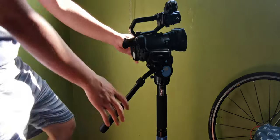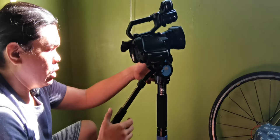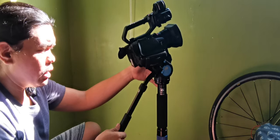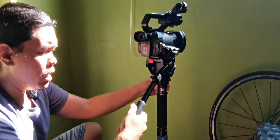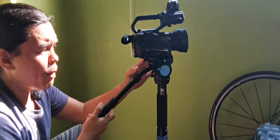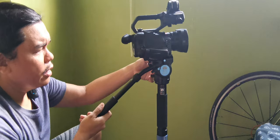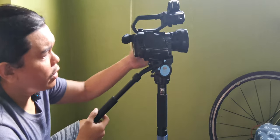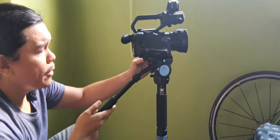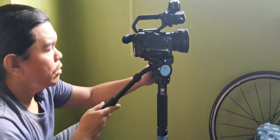Let's check the motion. It has resistance — you cannot just wiggle the head directly. That's the power of the fluid head. That's why a fluid head is more expensive: it smoothens the footage from your camcorder.